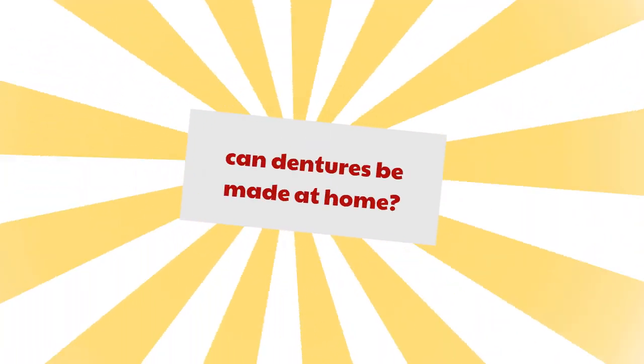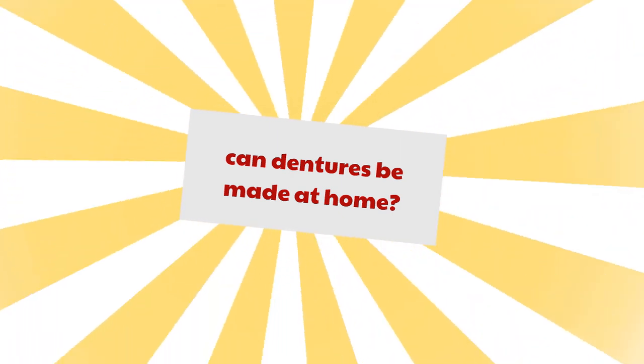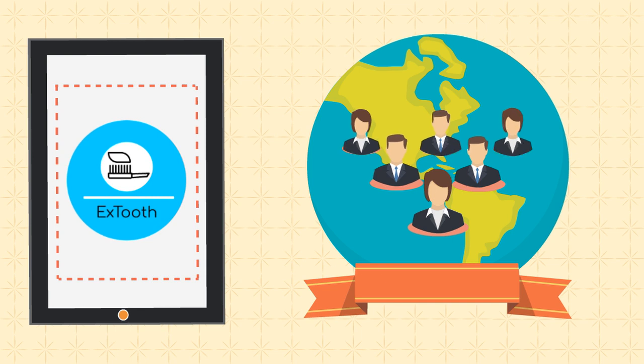Please comment below to tell me: can dentures be made at home? To know more about dentures, check out our blog at www.xtooth.com.